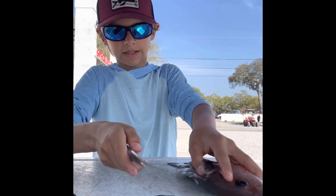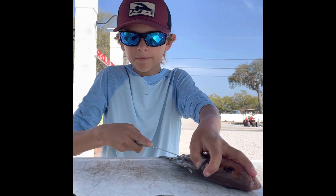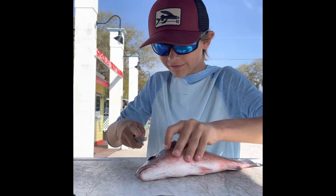Now we're just going to go right down the fish, right down the spine. You hear that? You probably couldn't because of the birds, but right down until the meat is pretty loose from the fish.